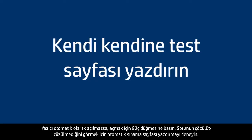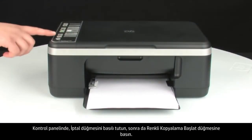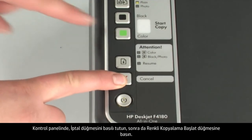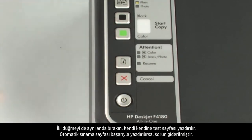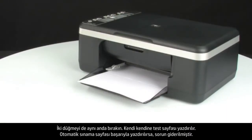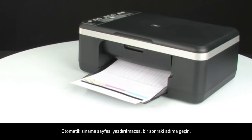Try printing a self-test page to see if the issue is resolved. On the control panel, press and hold the cancel button, then press the start color copy button. Release both buttons at the same time. The self-test page prints. If it prints successfully, the issue is resolved. If it does not print, go on to the next step.